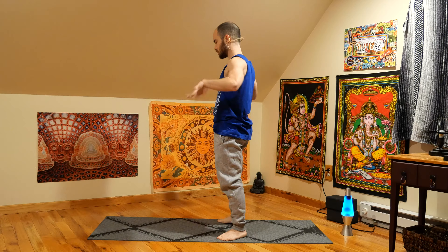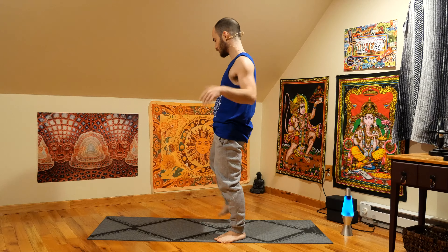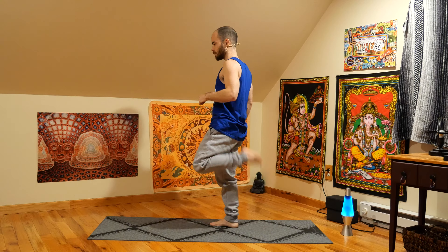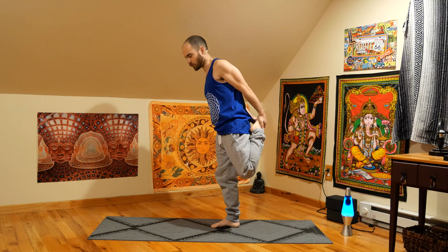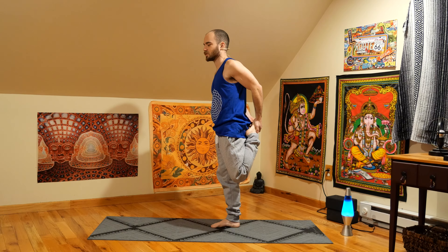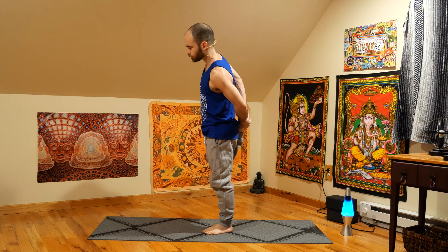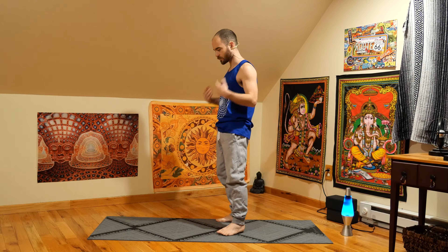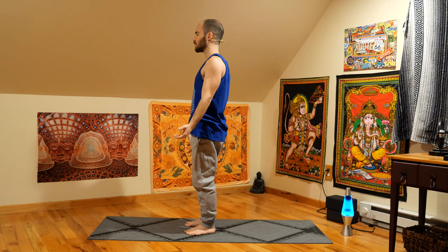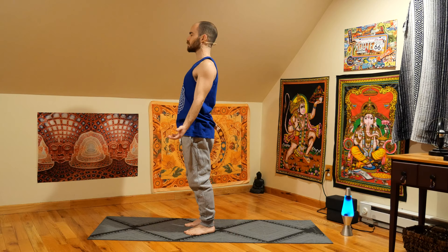Come back to center. Shake out the wrists, shake out the ankles, twirl the ankles. Do some hip rotations. Shaking it out. Maybe you lift the foot up, grab the top of your foot. Finding your balance first, stretching out the thigh a little bit. Switch to the other leg. And just coming back down. Coming into Tadasana, just reflecting, taking note of how we feel — maybe a little bit different than before this practice.